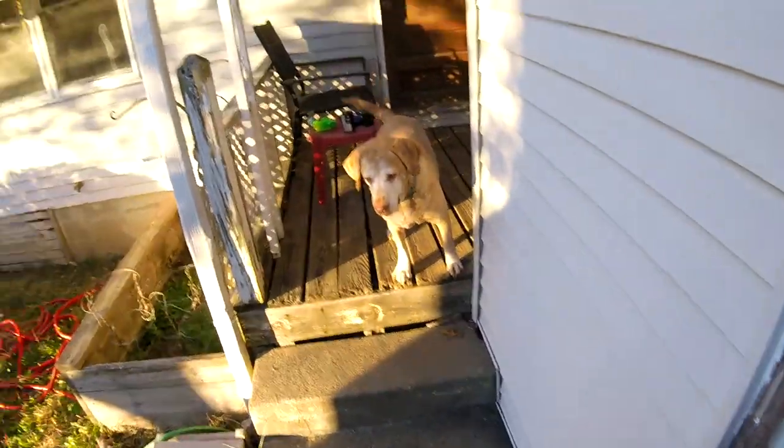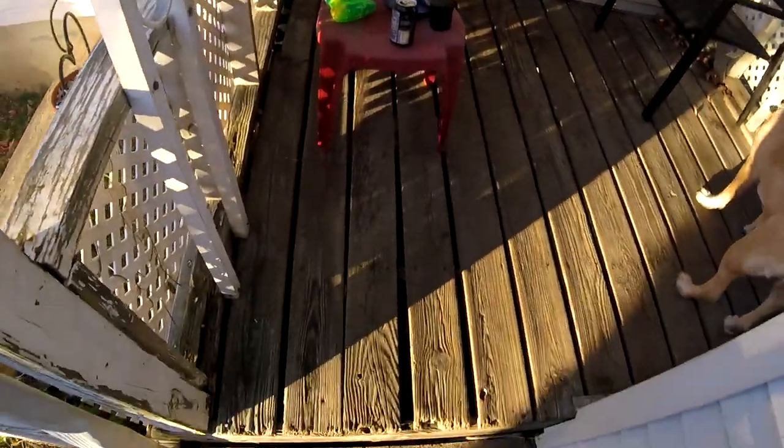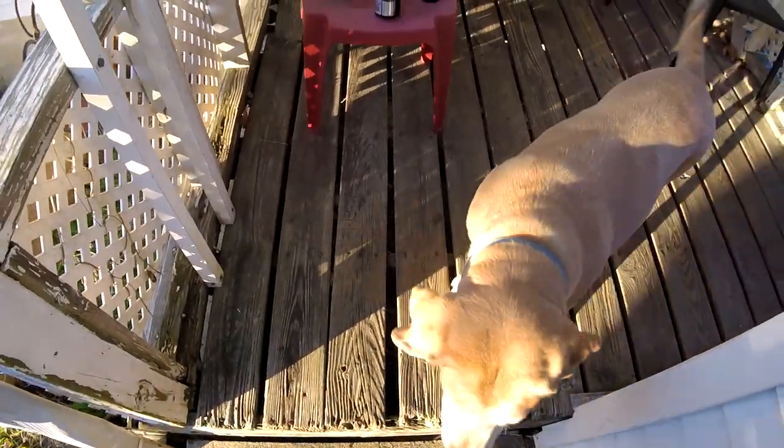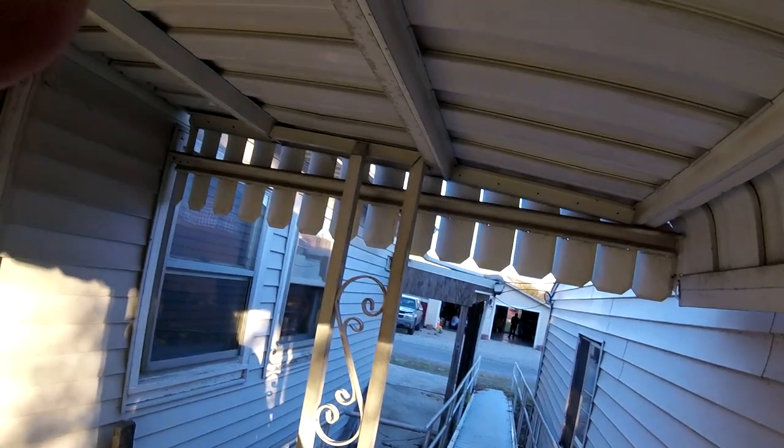A lot of work needs to be done in here — the door needs to be replaced and painted. I have a ton of work to do on this house. You can see here where the deck is all coming apart and messed up. But there you go.